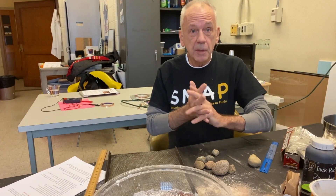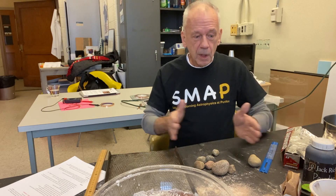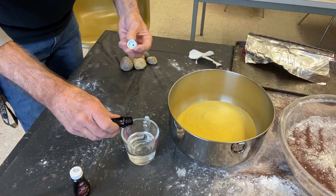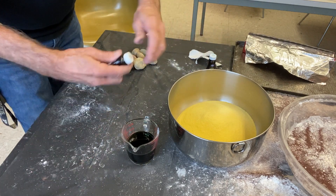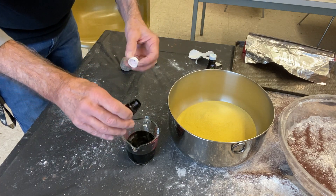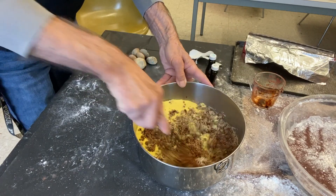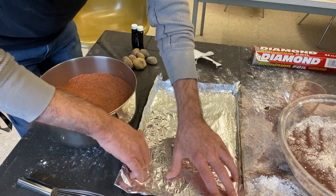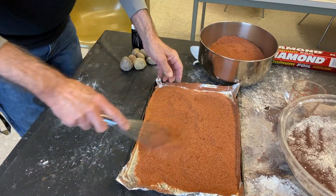I'm going to show you how to dye the cornmeal to make your top layer. We'll start with two pounds of cornmeal in a large mixing bowl. To half a cup of water, we'll add the equivalent of a small bottle of food coloring. Once the color is uniform, we'll pour that into a cookie sheet lined with aluminum foil and pop it in the oven for about an hour at 200 degrees.